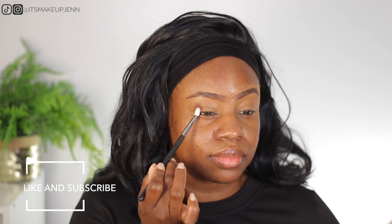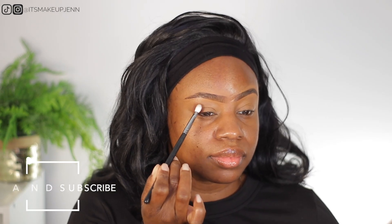I'm going to start by priming my eyelids. I am using my ColourPop No Filter concealer for today's glam. I am using the James Charles eyeshadow palette. Using a Morphe M56 brush, I will be going in with this brown eyeshadow and I am packing this on my outer V.